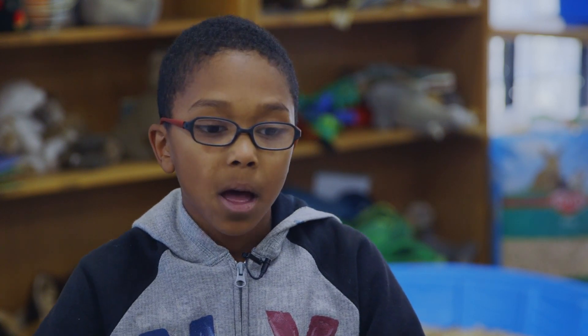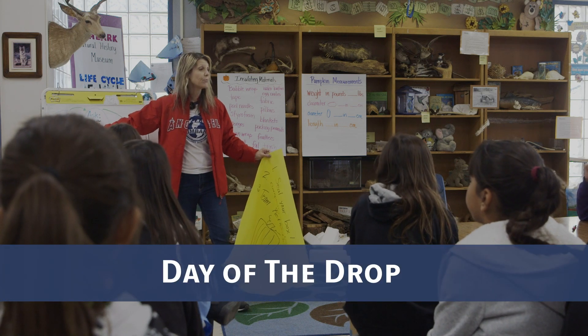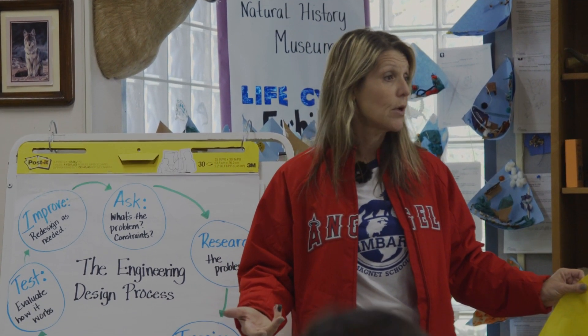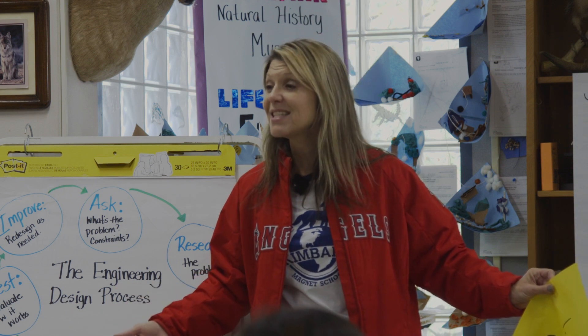I would like to do more science stuff like creating things because it's more hands-on and I'm more active. Remember, engineers go: test, improve, test, improve — until they get the best possible design for whatever innovation or technology they're working on. So that's how you're thinking today. Don't think this is the end and we either succeeded or failed. Think of it as: this is our test. How can we make it even better?